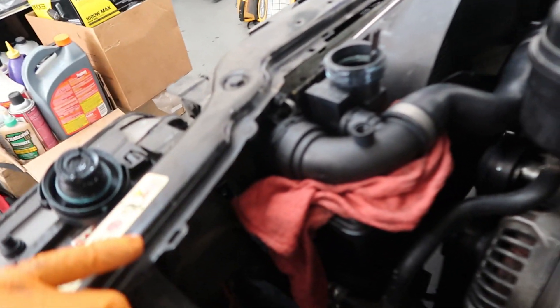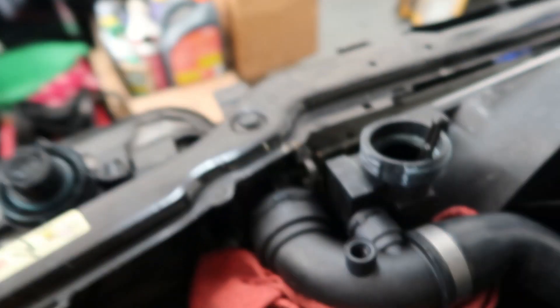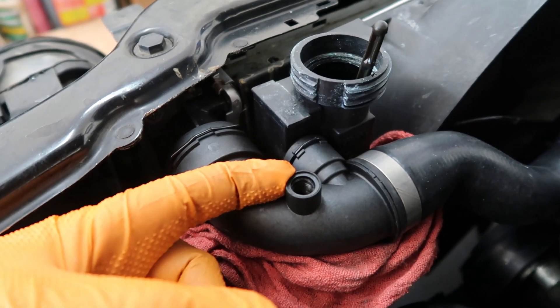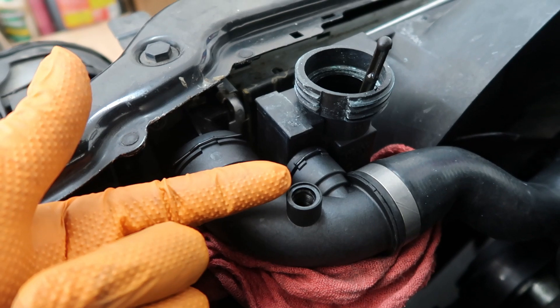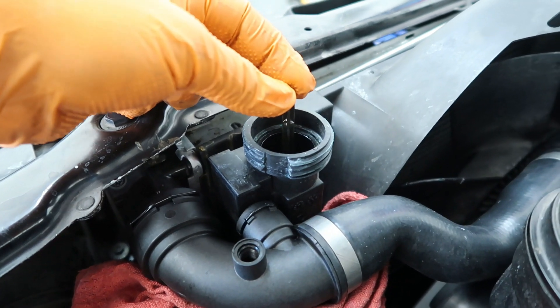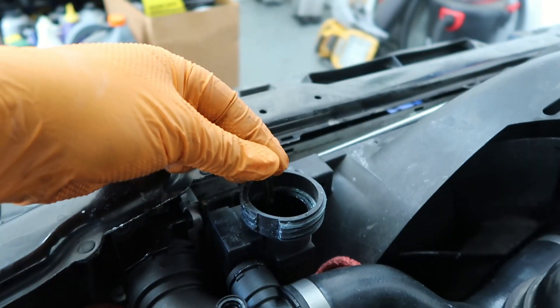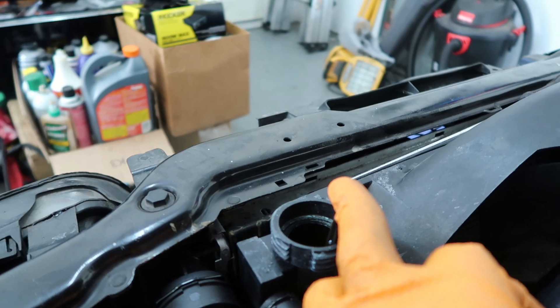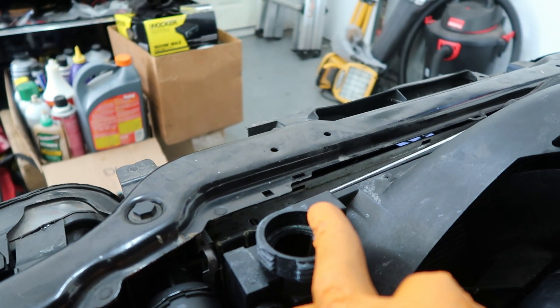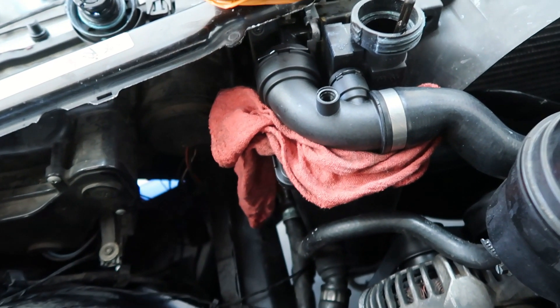We've got everything back in, cleaned up, and sprayed off all the coolant as much as I could. What we're going to do now is fill it up — you can still see some in there, but there's none in the weeping hole. I'm going to fill it up until this fills up, meaning all the air is out of the system. Then I'll lock this and drain some of it down to the correct level, then put the air box back in and we'll be done.